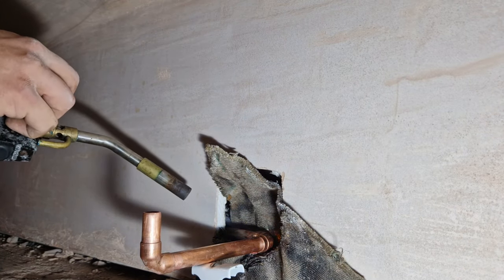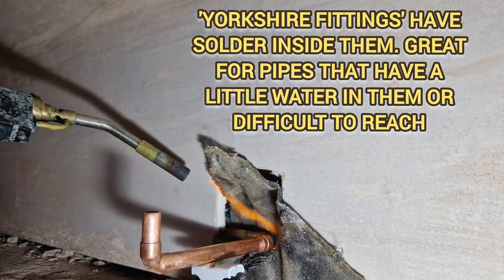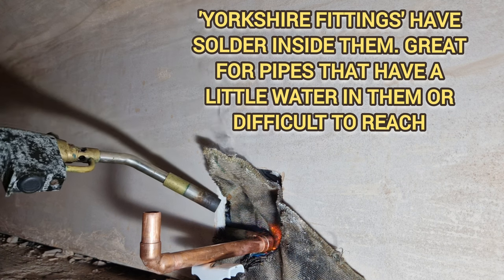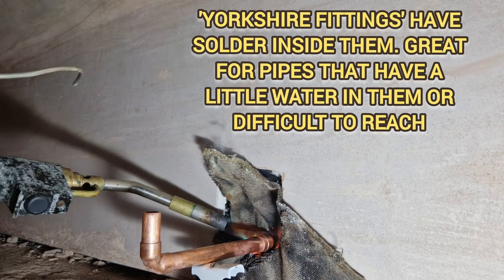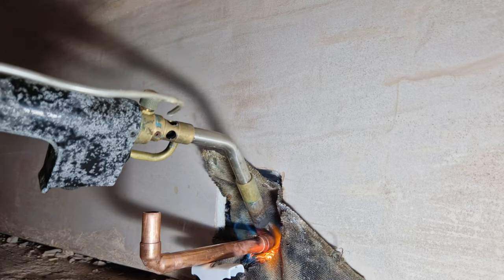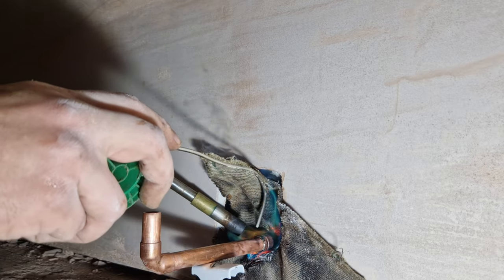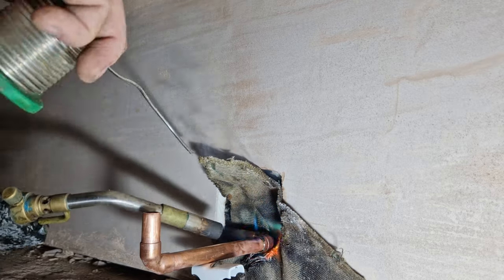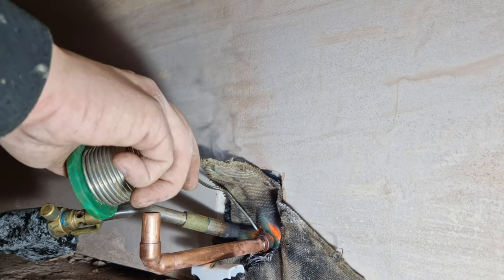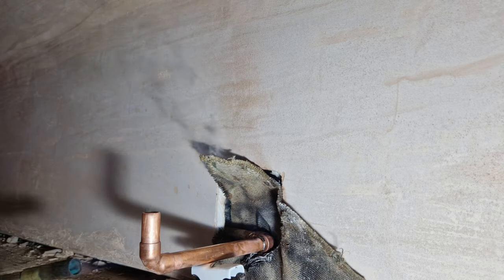Now I want to hit these angles so the flame is not going that way. With the Yorkshire fitting I don't really need to put on any flux, but I think I will, so I've got my flux ready here. I'm going to spread it around a bit — I can see the flux coming out — and just tap that, then tap inside here as well.